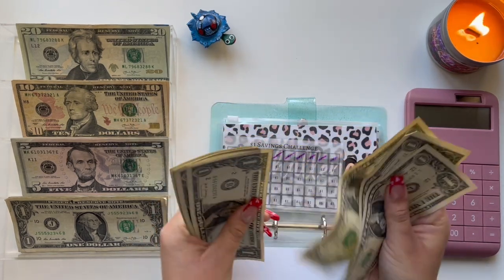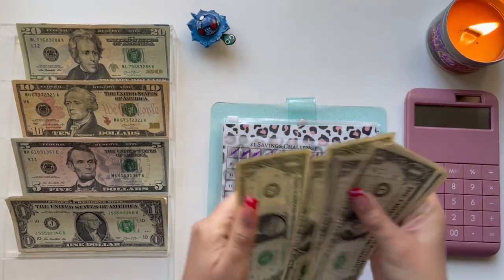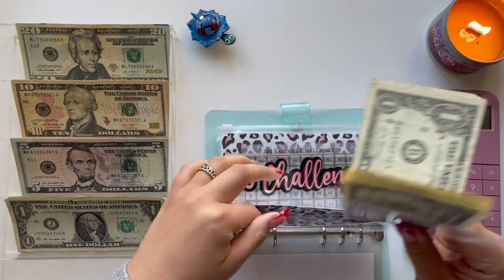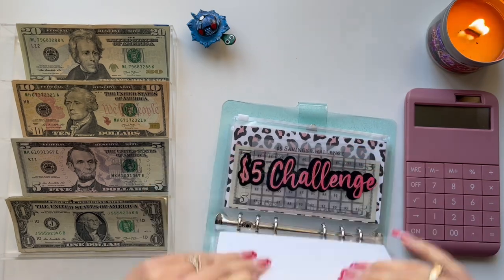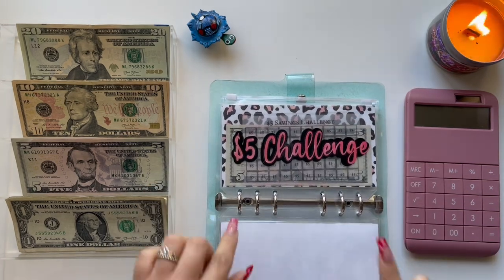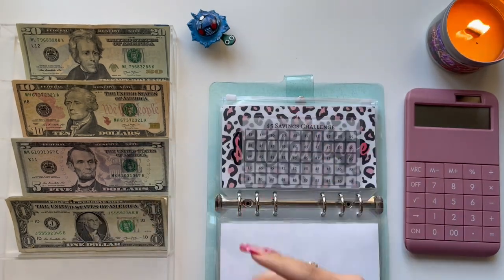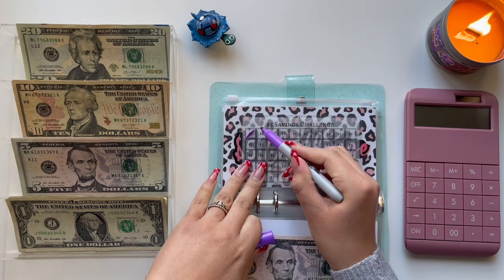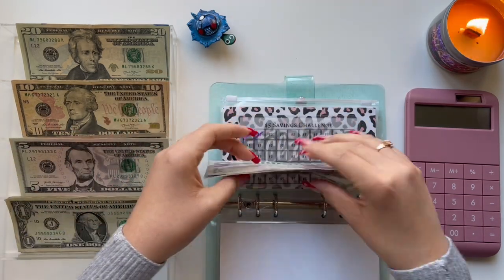So counting: 1, 2, 3, 4, 5, 6, 7, 8, 9, and 10. I added $1 last time, and I'm going to add one $5 bill today. And that is $10.